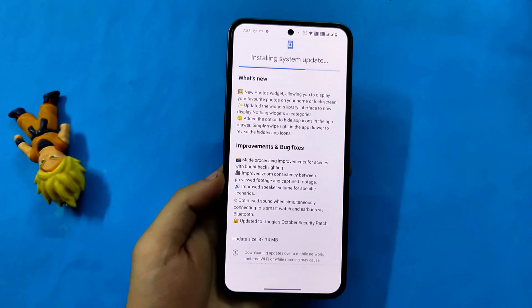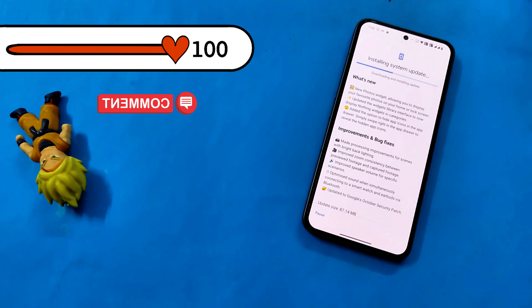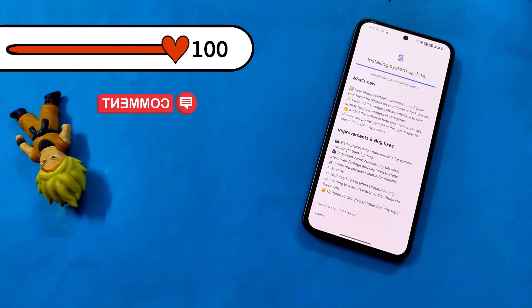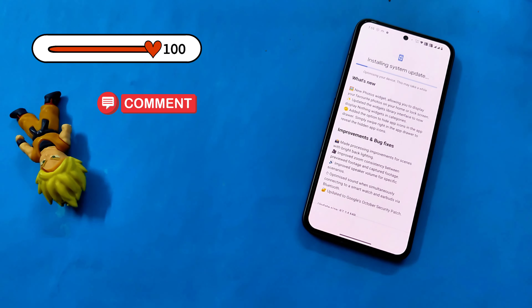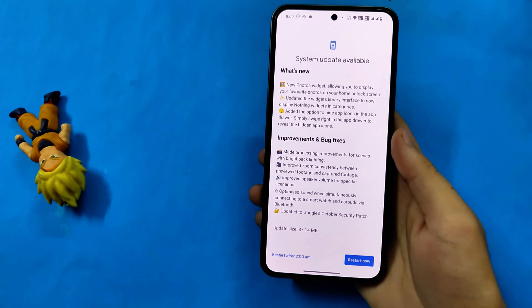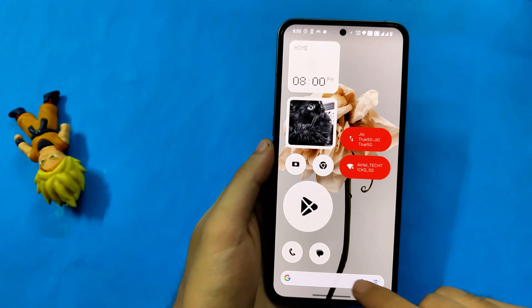This update process can take about 5 to 10 minutes, so I'm going to fast forward the video as much as I can. The system update has been downloaded and installed, but it is asking to restart. We do not have to do that — do not by mistake click on that button. We do not have to reboot the phone yet.